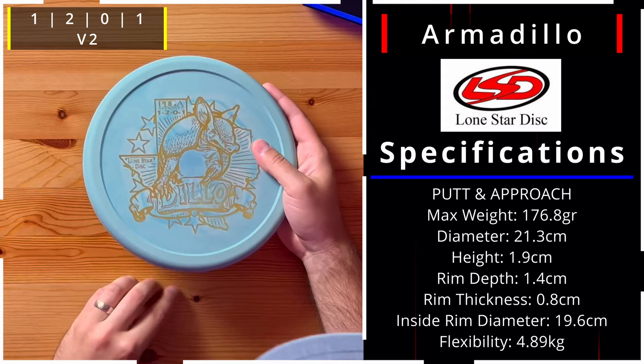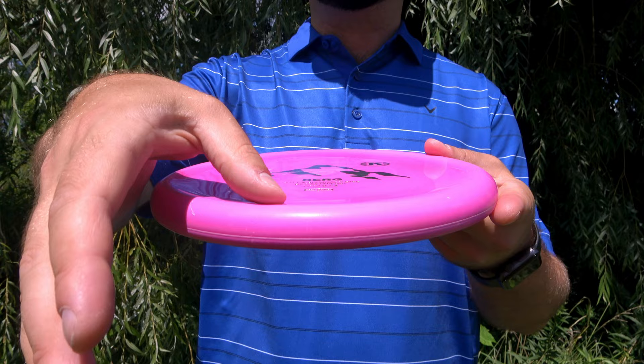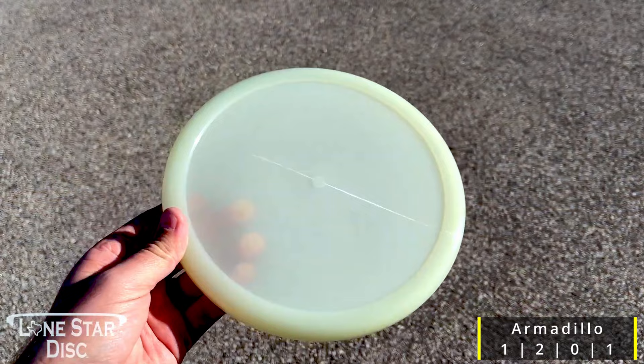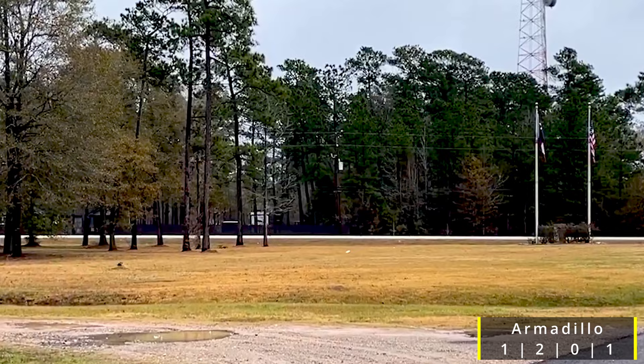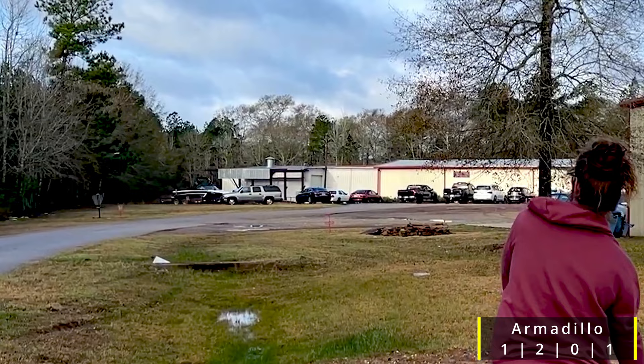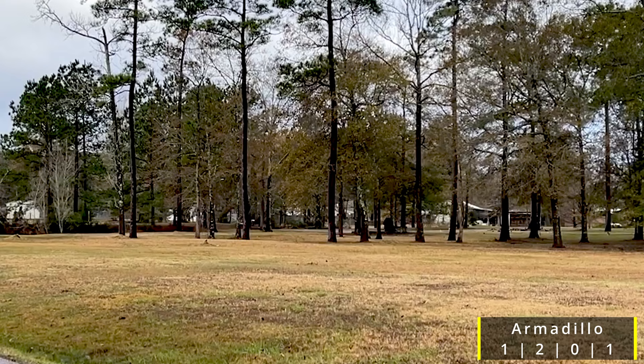Here's the Armadillo — a teal one with gold foil — rated 1, 2, 0, and 1. We'll have to do a comparison with the Berg to see how it compares. It feels different from the Berg; it's concaved a little bit around the edge. It's in the V2 plastic, and just like the Berg, when you hold it you're not sure about it at first — but the performance of these types of discs is usually unmatched. They're really supposed to go straight exactly where you want, even at a pretty high speed.